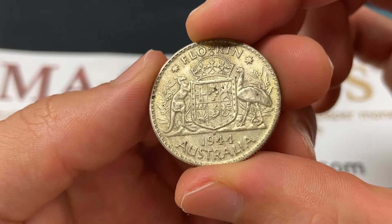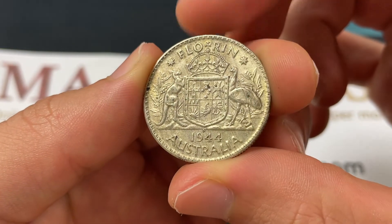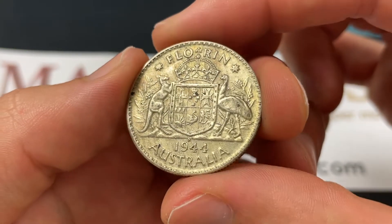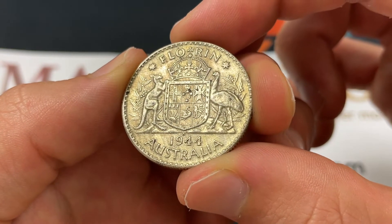On the back, we see the Australian coat of arms with the KG for George Kruger Gray. The kangaroo and the emu are very Australian animals, and there's a wide variety of things, including the crown, represented in that coat of arms.